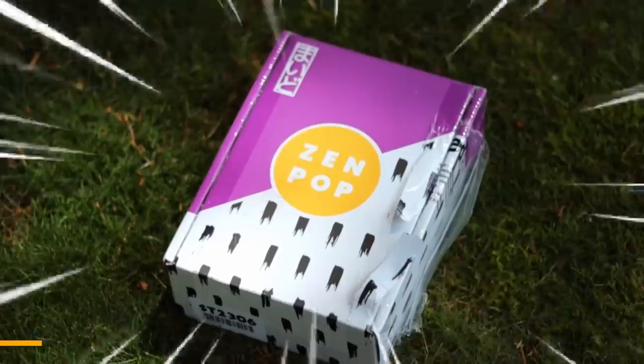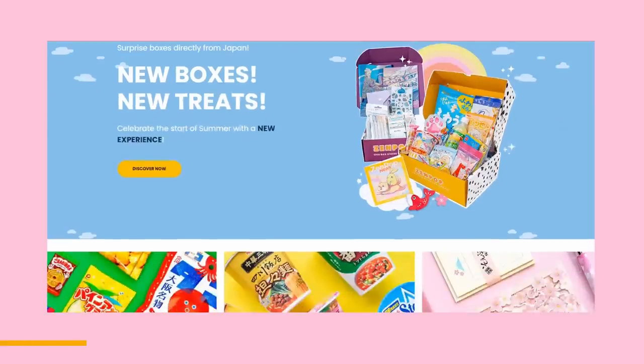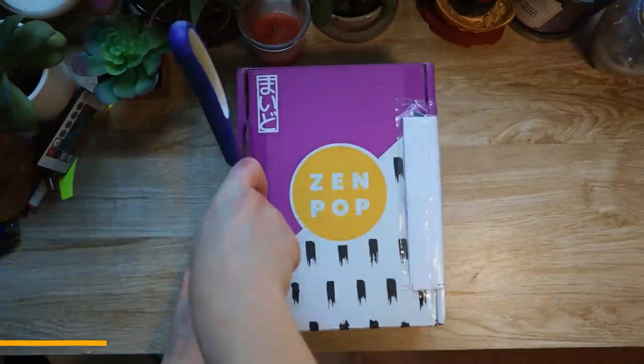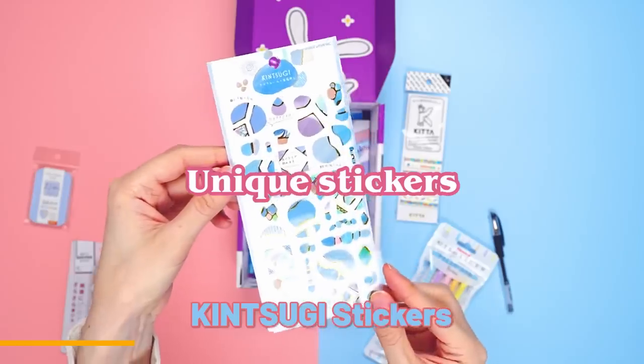My fellow goblins, as you know, I am a sketchbook rat, which is why I'm very excited to be working with this video's sponsor, Zenpop. Did you know that Japan has some of the best quality, most aesthetically pleasing stationery and art supplies you can get your paint-stained little mitts on? Zenpop offers monthly subscription boxes with new boxes and new themes every single month. You can receive original stationery items from Japan, including high-quality pens, pencils or highlighters, unique stickers, beautiful stylized washi tape, sticky notes, memo pads, and letter sets.